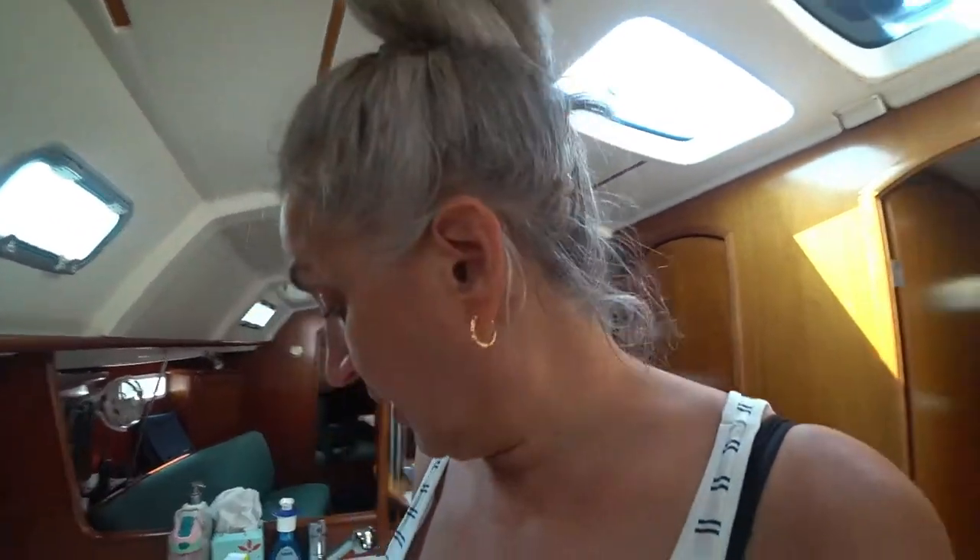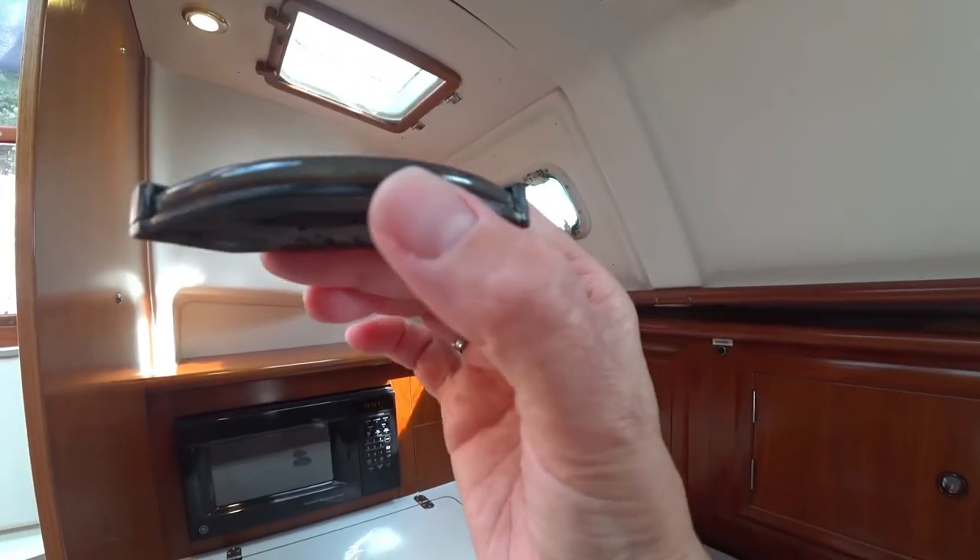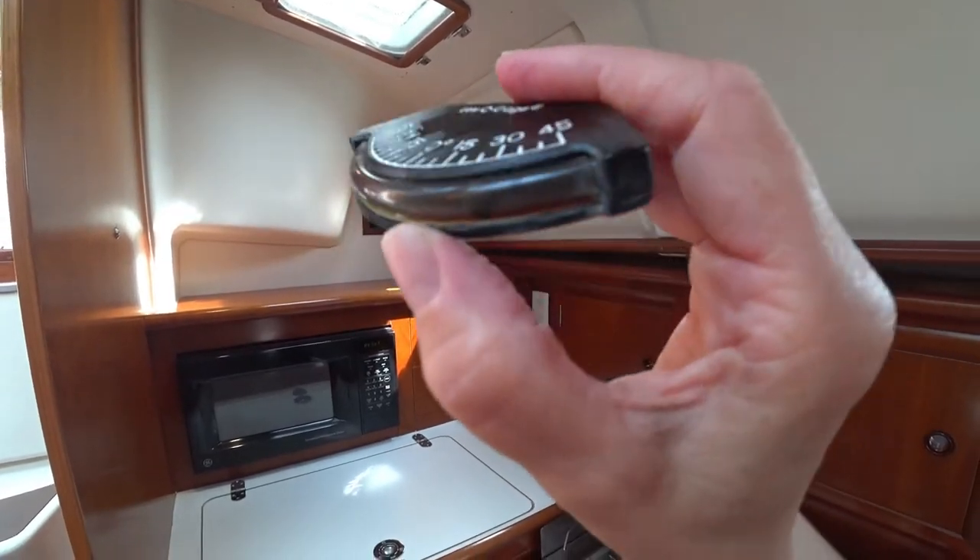I found Captain Merrill — he's on the swim platform cleaning the stern of the boat. See that little ball? See how nasty that water is in there? No wonder we couldn't see anything.